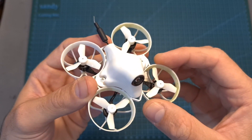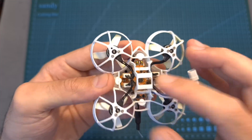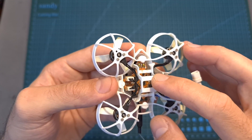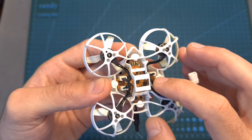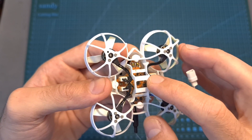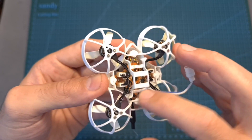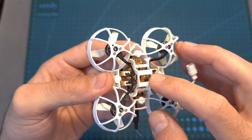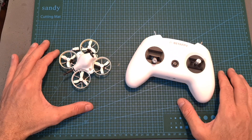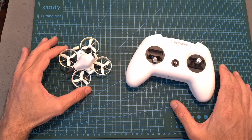Last but certainly not least is the Meteor 65 quadcopter, which I have previously reviewed. Unlike the version I tested however, this version is equipped with the BetaFPV 1S Lite all-in-one flight controller that comes pre-flashed with Silverware firmware, so you won't find a micro USB plug on the flight controller. Configuring it is done solely using the radio controller and OSD. Out of the box everything is pre-configured and the radio controller is bound with the onboard radio receiver.